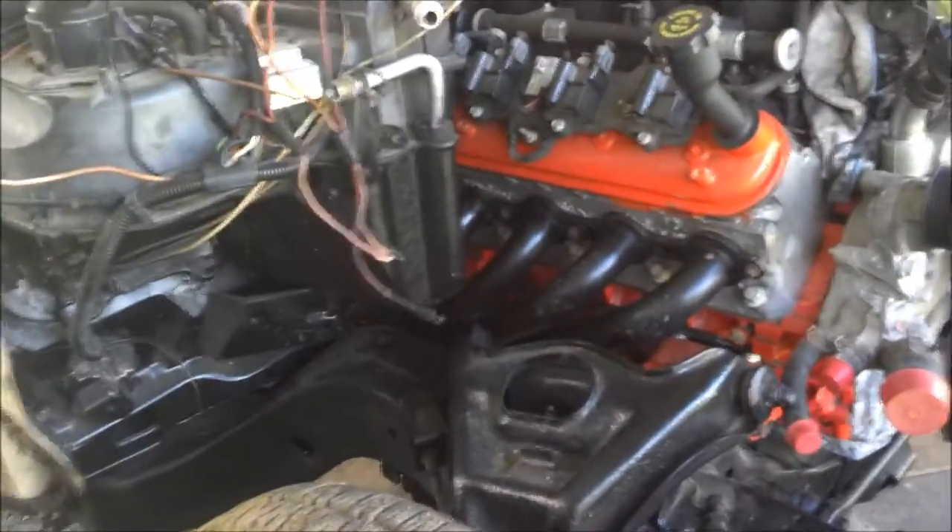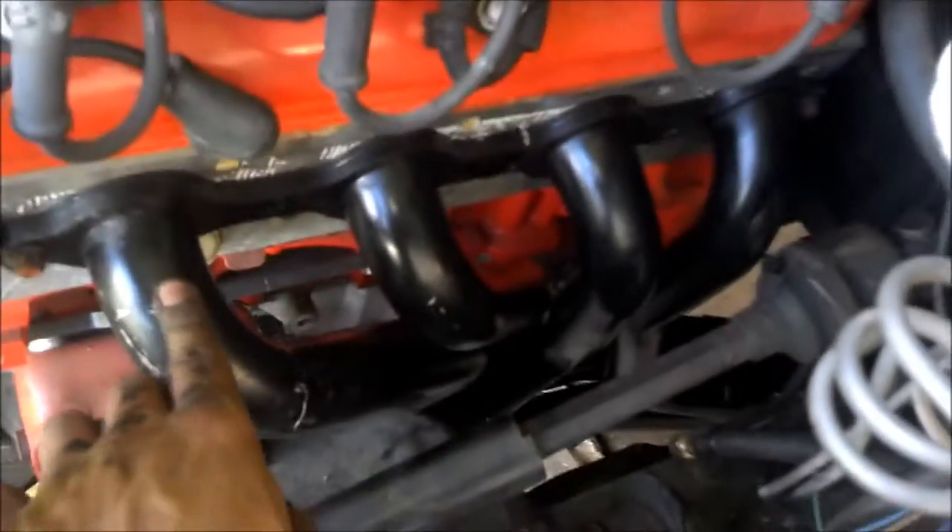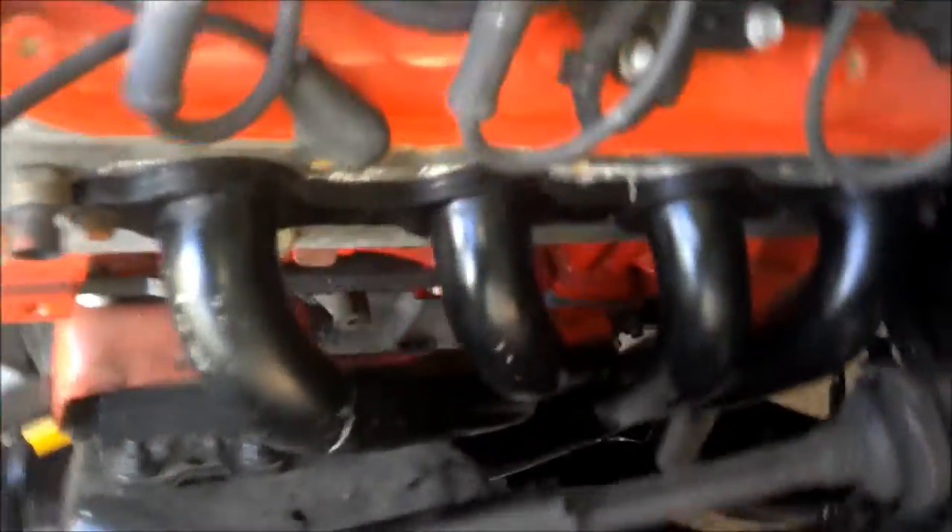I got too anxious and wanted to put the headers on to see if they fit and not interfere with the transmission. Everything's fitting pretty good. I'll show y'all what I had to do on the passenger side to get it to fit, but the driver side fit no problem — I don't think I had to cut anything. It bolted right up, no problem, plenty of clearance. You can see it's pretty far away from the frame.